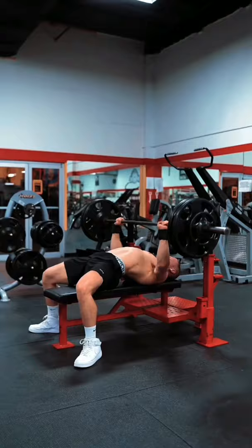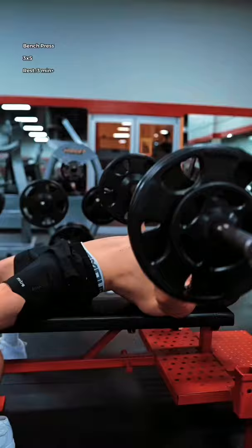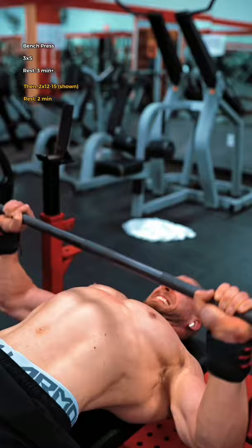First up is bench press, working up to three heavy sets of five. Hold your breath and powerfully drive the reps up out of the bottom to a full lockout. Follow this up with two near max effort sets of 12 to 15.